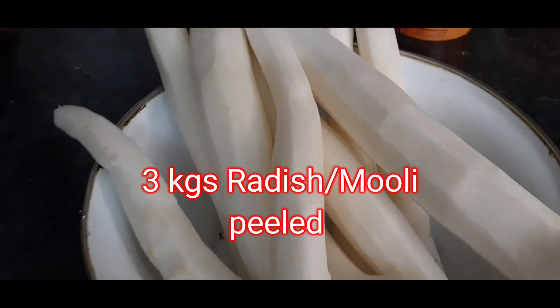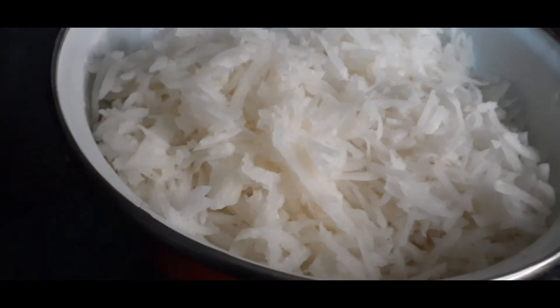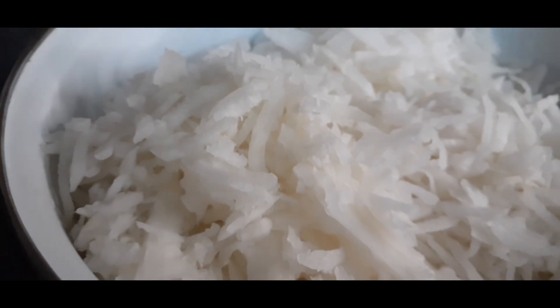First of all, we have to take mooli and clean it. I have 3 kilos of mooli. After cleaning it, you have to wash it. I have done it in the machine. If you want to wash it with your hands, you can do that as well.